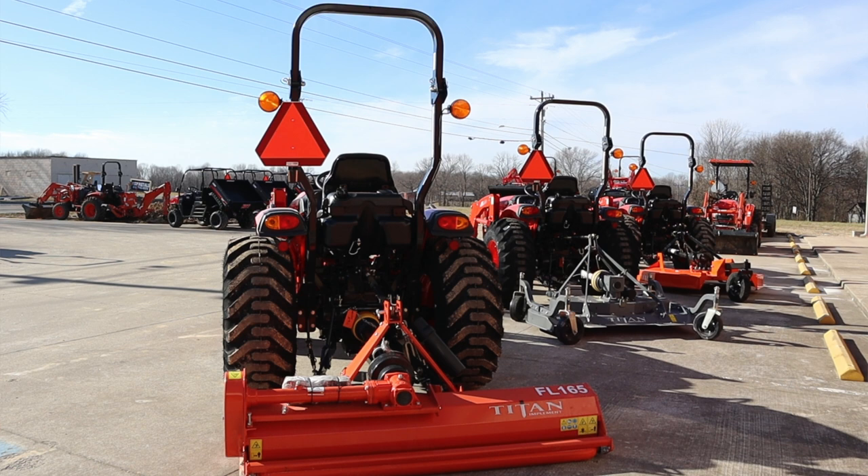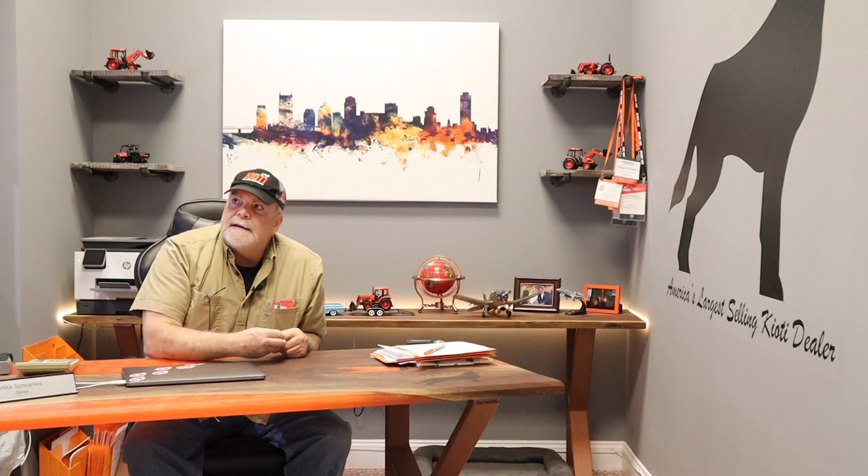I've got three CK 2610s — one with a five-foot finishing mower, one with a five-foot rotary cutter, and one with a five-foot flail mower — and let's take them to the field next to the building. The grass isn't very high; I wish there was a little more to it, but I think I can give you a pretty good idea of the finished product of each.